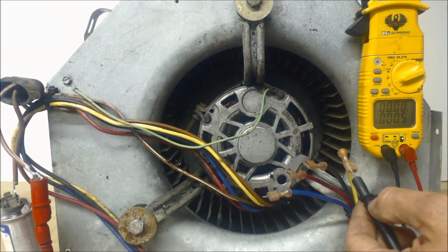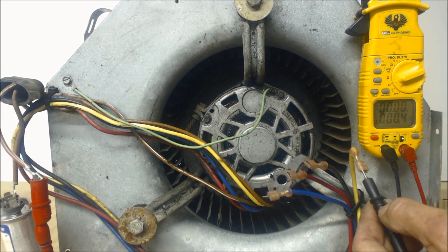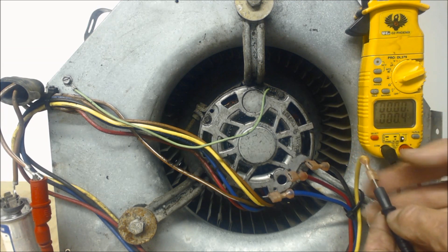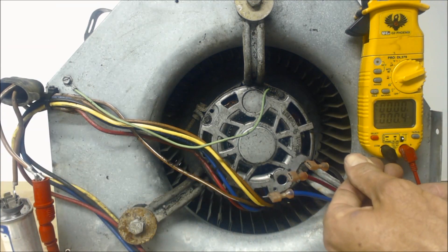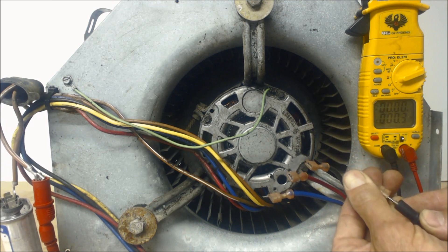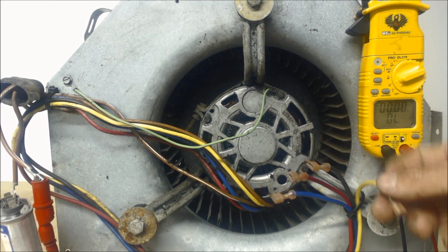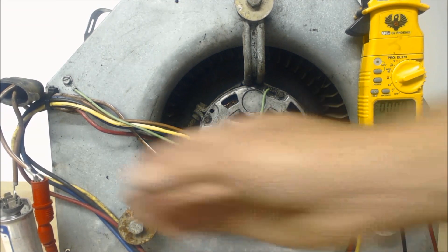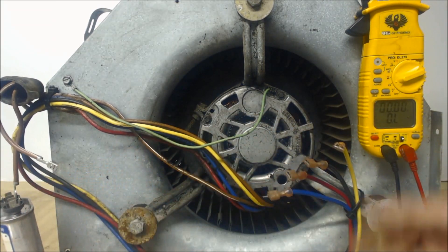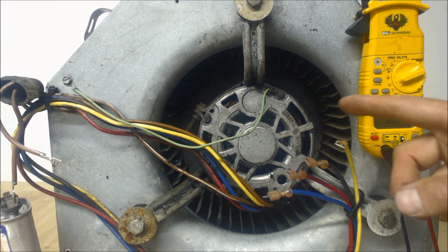You shouldn't get any resistance with your common wire. We see we have like 0.4 — that's just due to our connections and how tight we are with these alligator clips. Now we're going down to 0.3. Basically this one is powered with a 120-volt leg, straight from maybe the contactor. This one right here is your common.